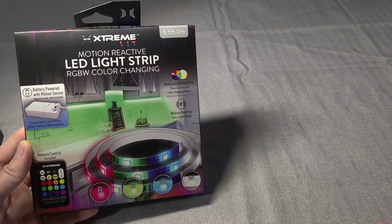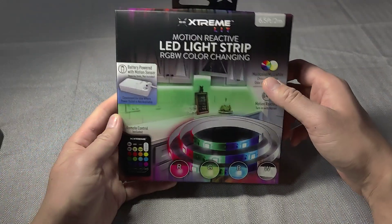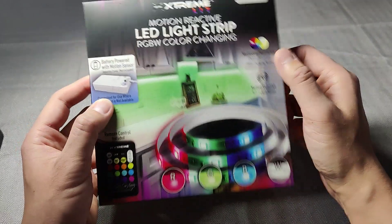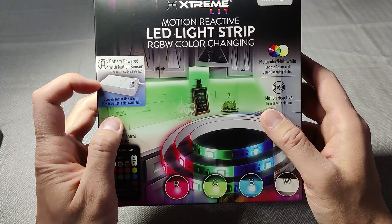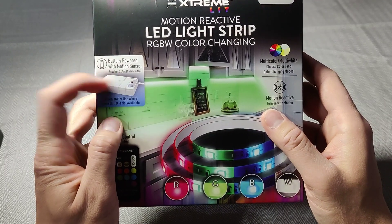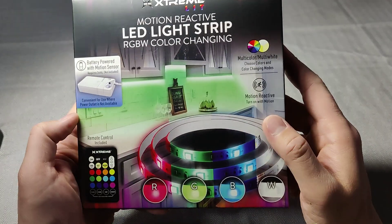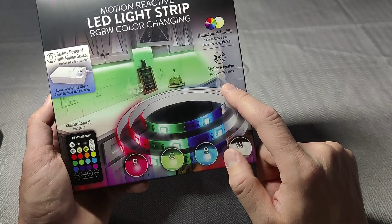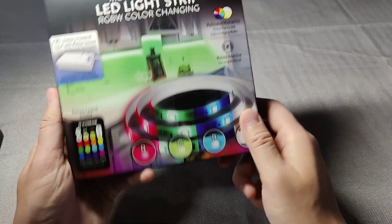We're going to take a look at Xtreme Light Motion Reactive LED Light Strip RGBW Colors changing. I've been looking for one of these like crazy. It's $10 at Walmart — I'll leave a link below to see if it's on Amazon. It's battery powered with a motion sensor. Let's take a look at the box.